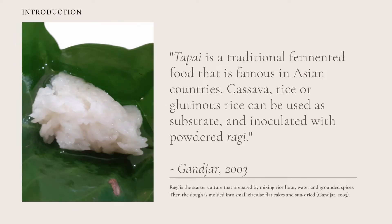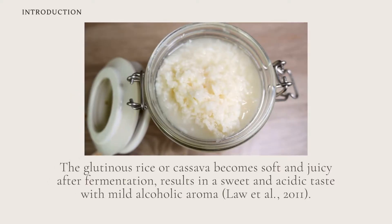Tapai is a traditional fermented food that is famous in Asian countries. Cassava, rice or glutinous rice can be used as substrate and inoculated with powdered ragi. Ragi is the starter culture that is prepared by mixing rice flour, water and ground spices. The dough is molded into small circular flat cakes and sun-dried. The glutinous rice or cassava becomes soft and juicy after fermentation, resulting in a sweet and acidic taste with mild alcoholic aroma.